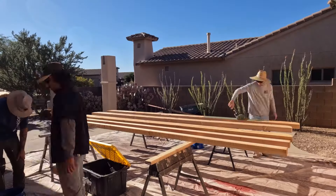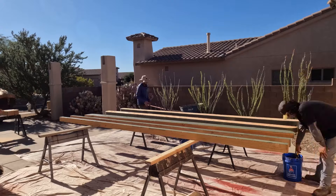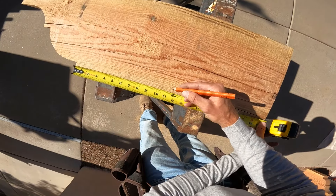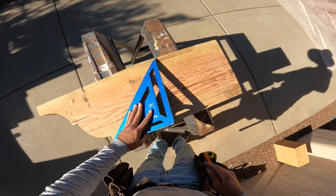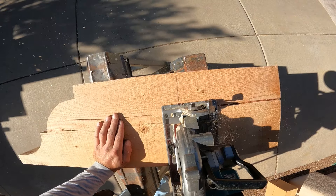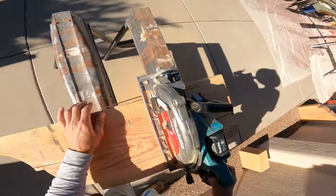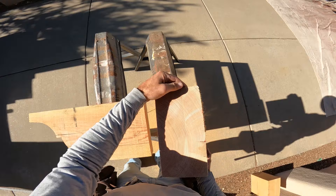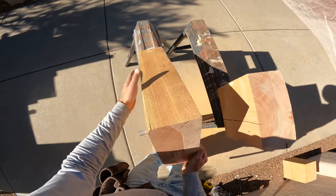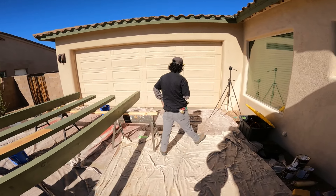We'll go 12 inches. Now that's a good cut. This side's not the best, but I bet this is cupped a little bit — you can see these gaps, that's why that's happening.